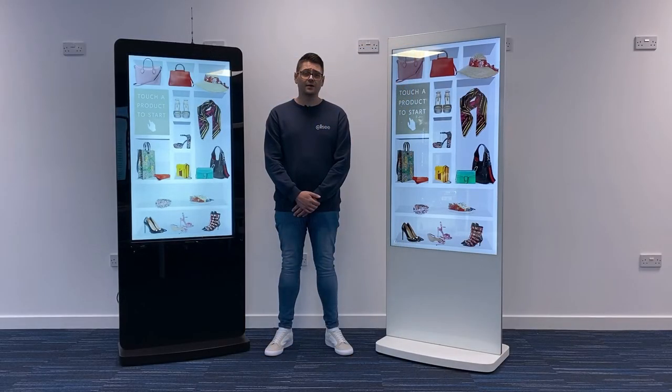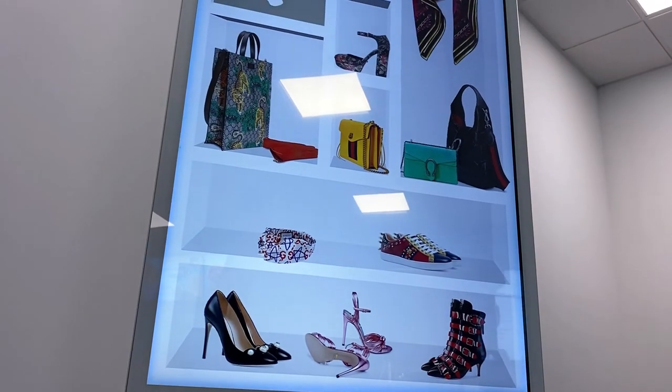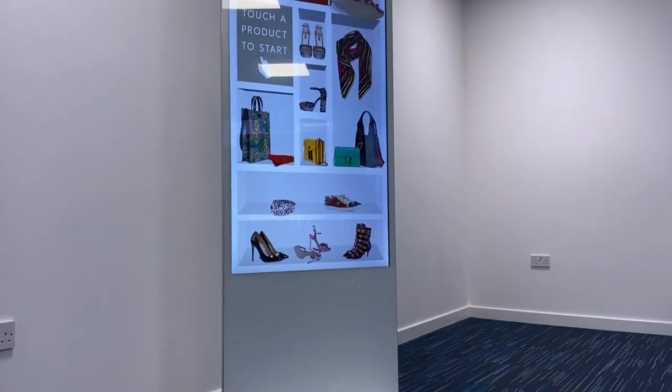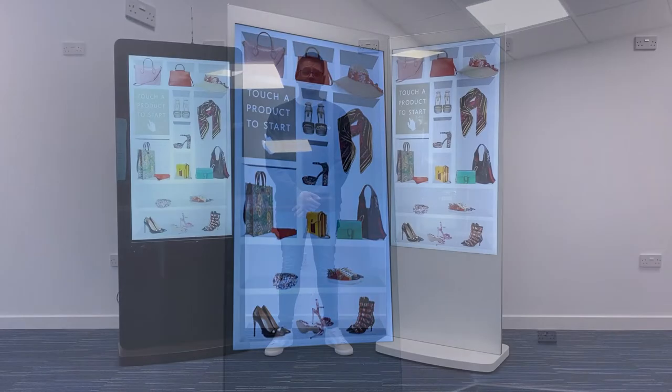Typically, if a freestanding P-Cap touchscreen was required for a project, an open frame display would need to be integrated into a totem style enclosure. This product is a complete solution designed specifically for this purpose, so no assembly or touch calibration is required. Also, unlike other P-Cap touchscreens, the touch foil electrode mesh is completely invisible.